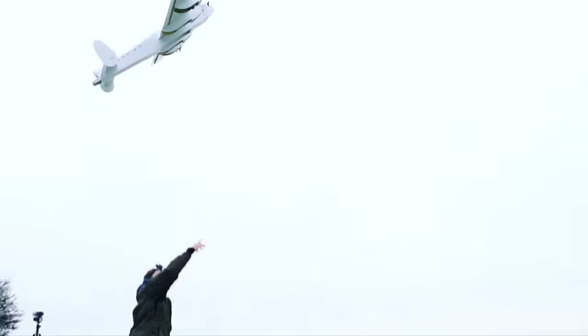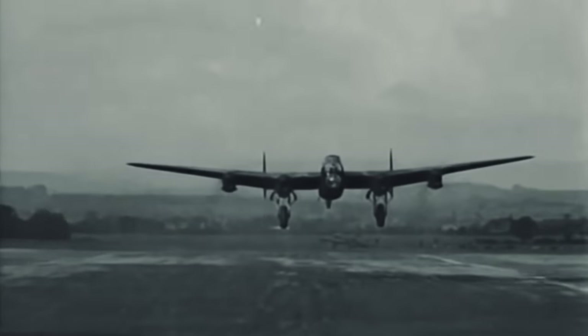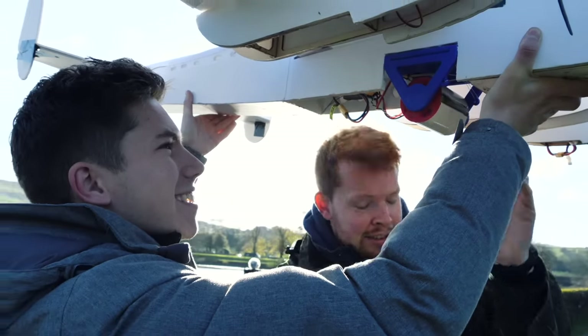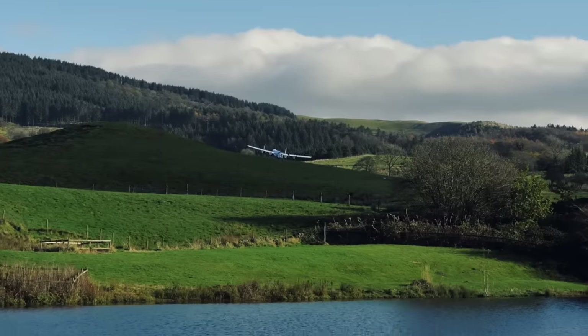Last week I showed you how I built and flew a giant RC airplane made from foam to take on a rather ambitious project. Inspired by a piece of technology used in one of the most daring missions of World War Two, the Dambusters raid, we're trying to get a barrel-shaped object to skip over the water when dropped from a moving aircraft. And this is the video where we do that.